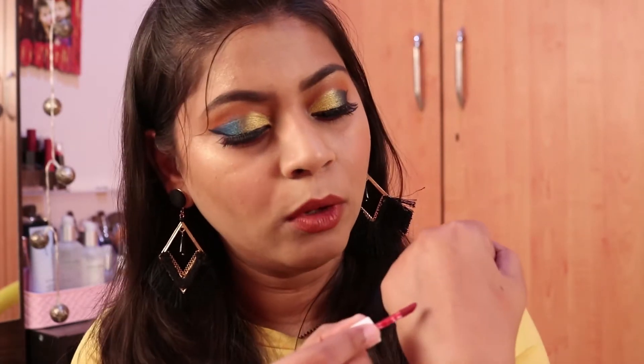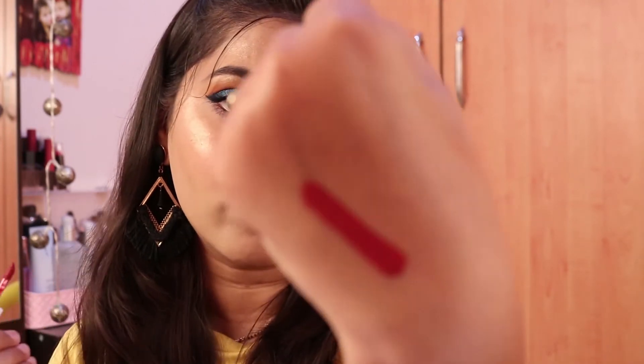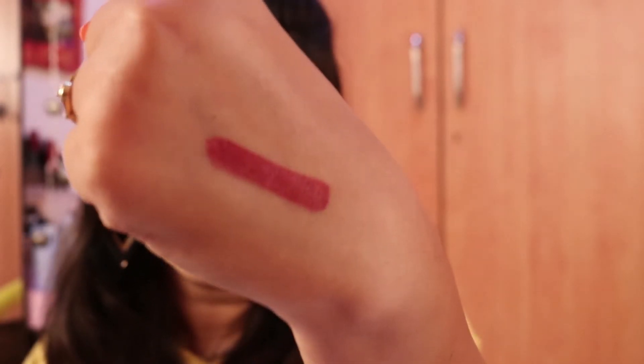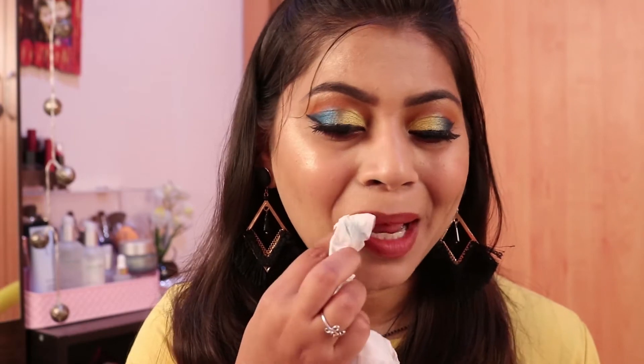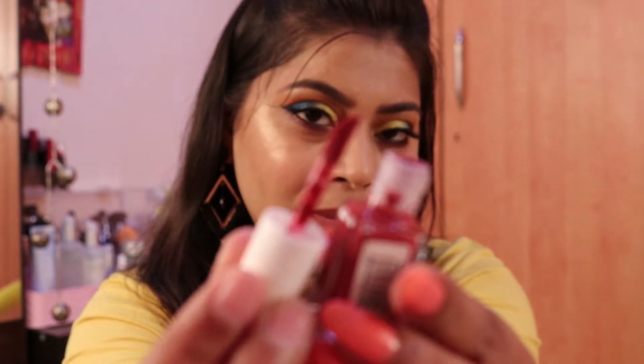This lipstick has very good pigmentation — it is very opaque, not sheer at all. Here is a hand swatch and you can see it gives opaque color. It comes with a doe foot applicator; the applicator looks small but it is a good applicator. Let me apply the lipstick now.